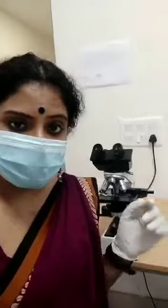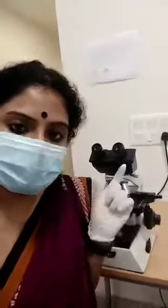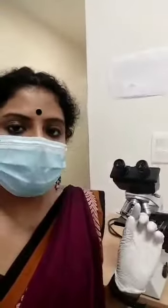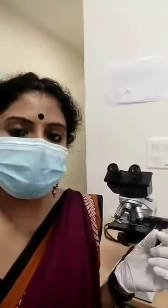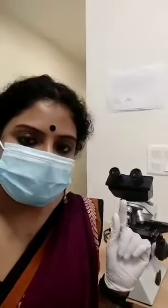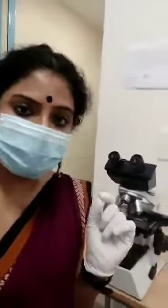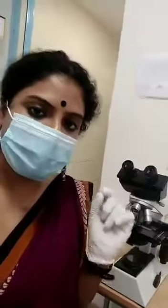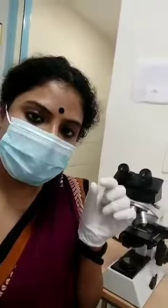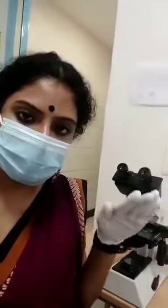For a bedside KOH preparation, you might need a compound microscope and glass slides, cover slip, Bunsen burner or spirit lamp, sterile needles and forceps. What you have to do with the sample is take a smaller sample and place it on the glass slide, then put a drop of KOH and cover it with the cover slip.